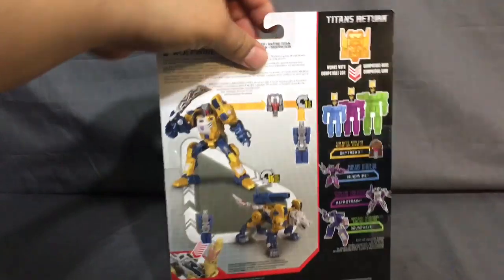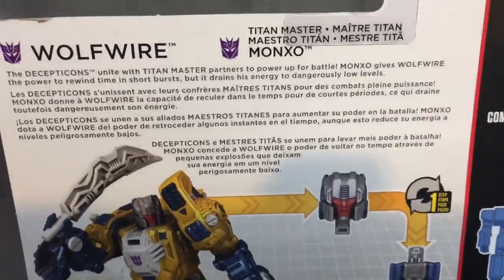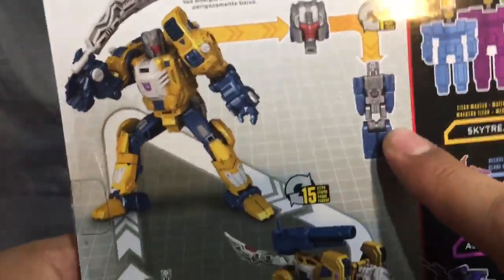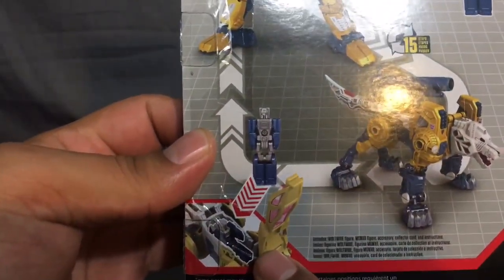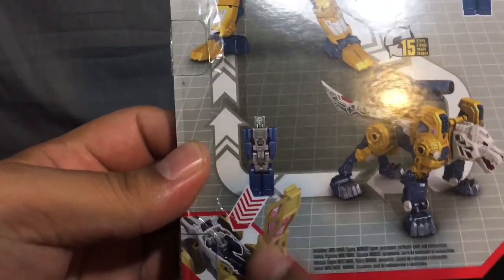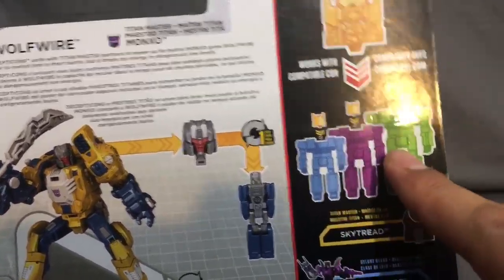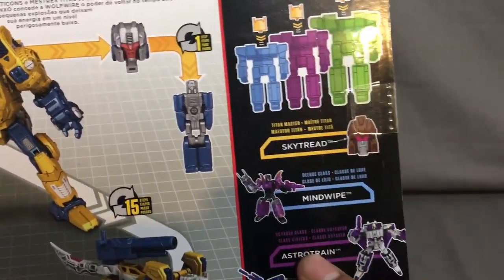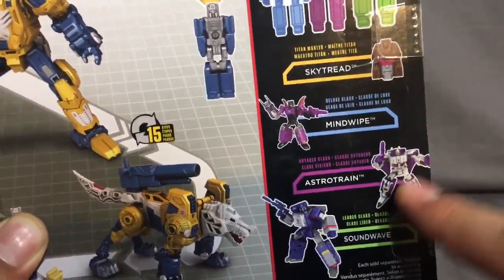On the back you have a quick bio - feel free to read that or pause it. You have the complete robot mode, his Titan Master, his beast mode, and a cockpit for the beast mode. On the side you can see deluxe, voyager, and leader class - all the heads are interchangeable. You can buy separate Titan Masters; there's Mind Wipe, Astrotrain, and Soundwave. I just picked one up today, so stay tuned for that.